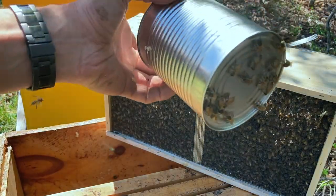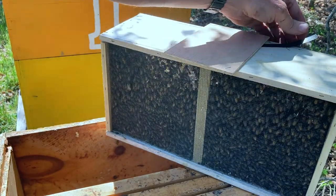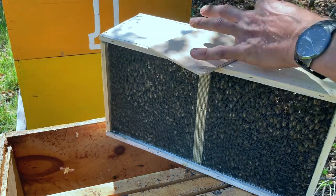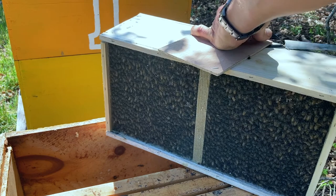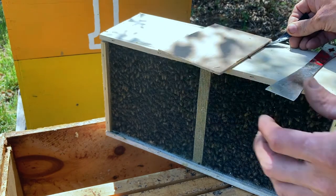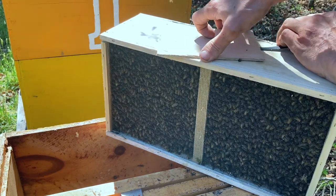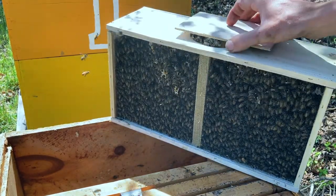A few bees are out here — that's okay. I'll just set this down somewhere and they'll eventually come home. Now I'm going to loosen the staple that's holding the queen cage. Don't stab yourself with the hive tool. Okay, that staple is loose. I'm holding the queen cage by the tag end. What I'm going to do is remove it and pull her out, but I don't want a lot of bees coming out quite yet. So I'm going to tap this box again because they've already climbed back up. All right, they're down. Here's the queen.